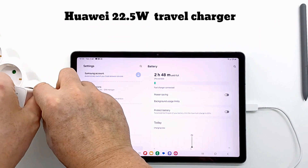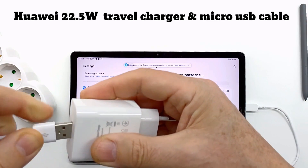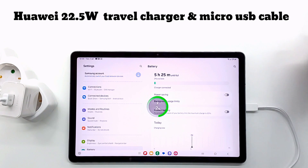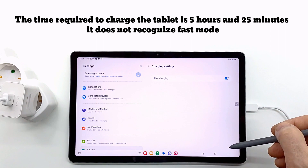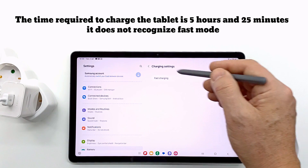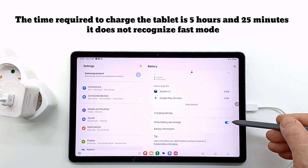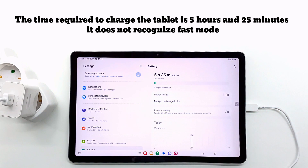Then I tested the Huawei charger, which is a 22W fast charger. I was surprised that the tablet does not recognize fast charging, and a full charge in both modes required the same time — 5 hours and 25 minutes. It is good to know that the tablet does not charge quickly with other brands of chargers.